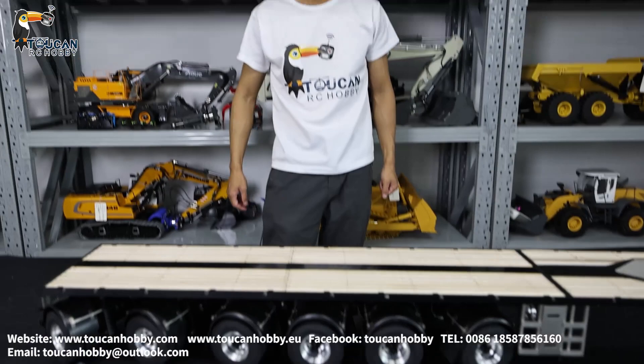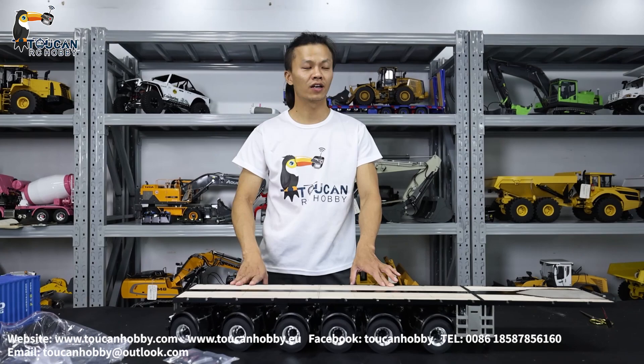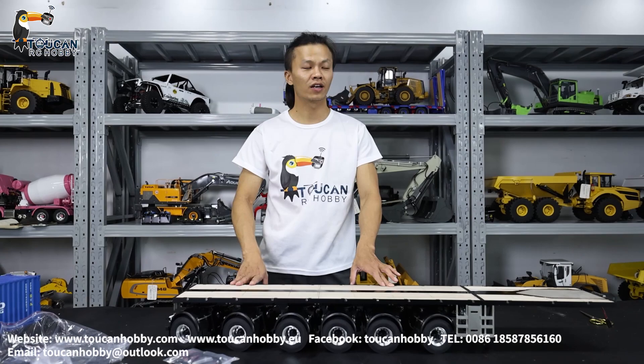This is pretty much all for this one. If you want to see the functions, we'll take time later. After my colleague and me assemble the LED lights and put one tractor, we will drive it around to show you. For now, this is all I can show you. Thank you very much. Any questions, welcome to talk to me anytime. See you next time. Bye bye.